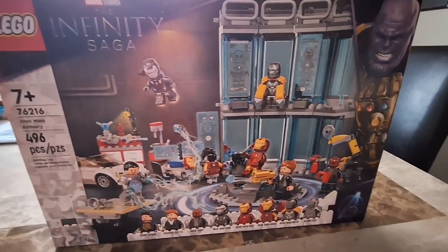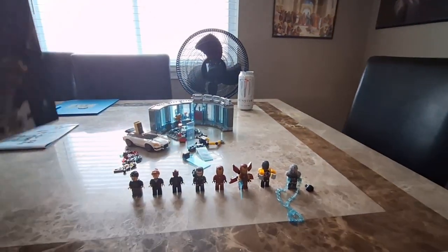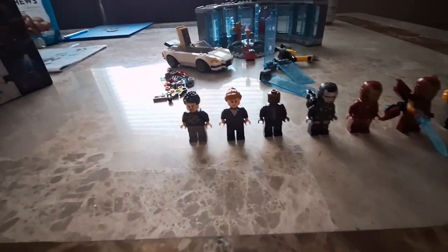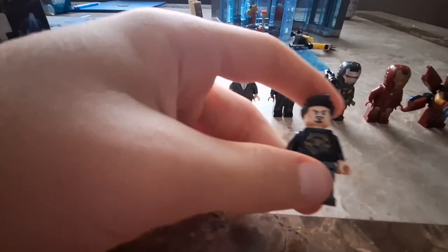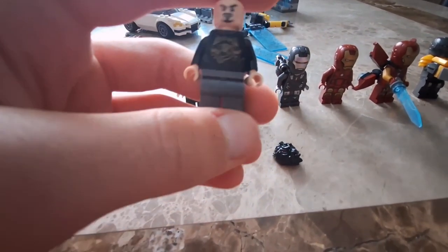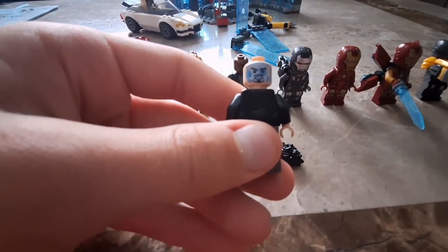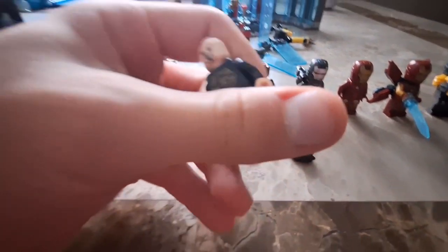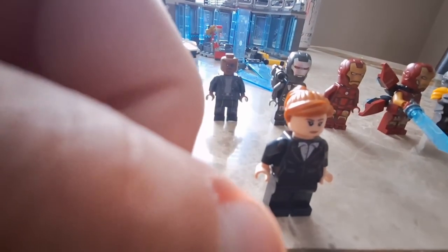Okay, so the time-lapse just finished — we're here for the review. Here's the completed set and we'll start with the minifigures in box order. Here's Tony Stark — the shirt is actually from the first Avengers movie, and then he has a back face that reveals the hologram display for when he's in the Iron Man armor.